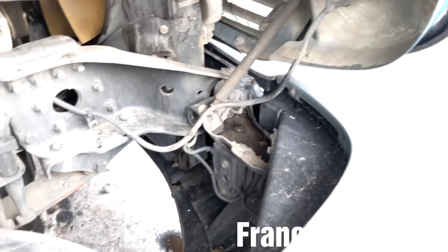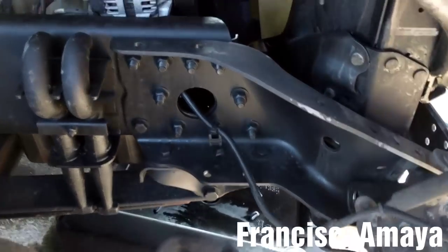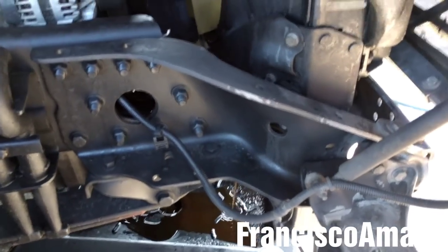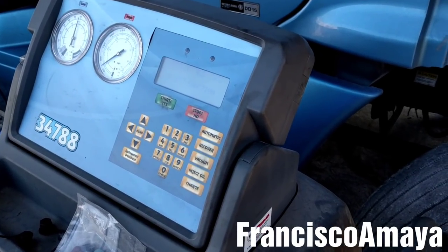The first step is to remove the bumper. With the bumper out of the way, the next step is to drain the coolant. While the coolant is being drained, I'm going to extract the AC gas.